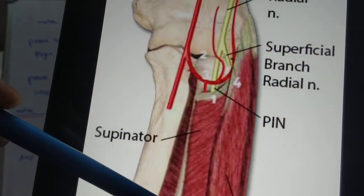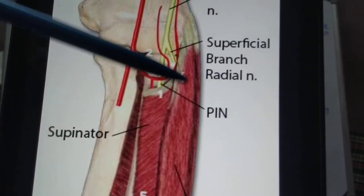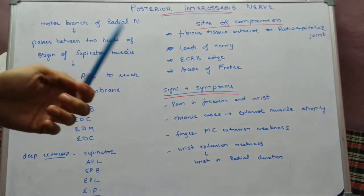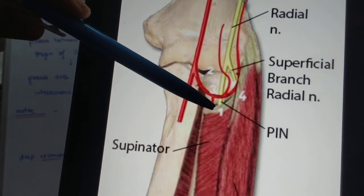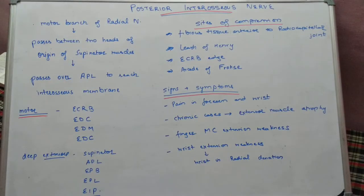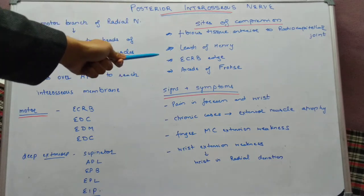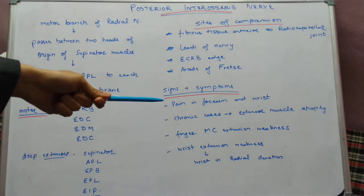The third cause of compression is the edge of the ECRB (extensor carpi radialis brevis) — the edge of the ECRB can lead to compression of the posterior interosseous nerve. The fourth cause is the Arcade of Frohse, which is the superficial edge of the supinator muscle, and is the most common site of compression of the posterior interosseous nerve.